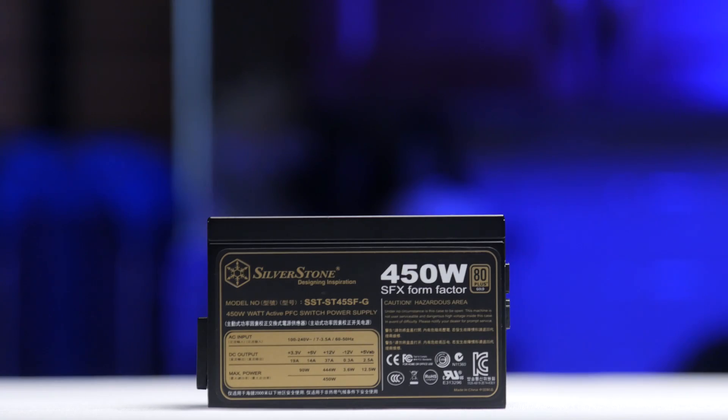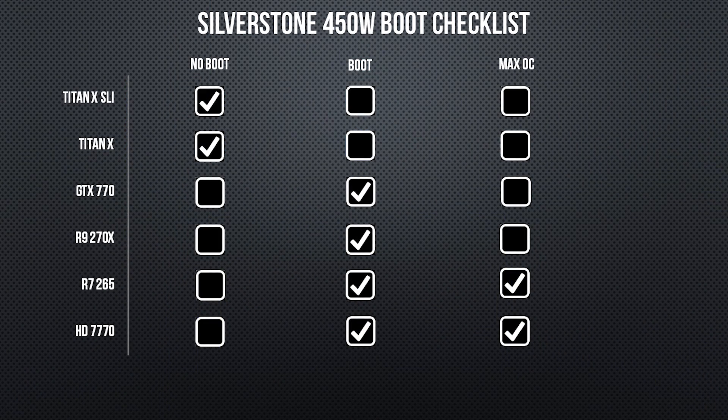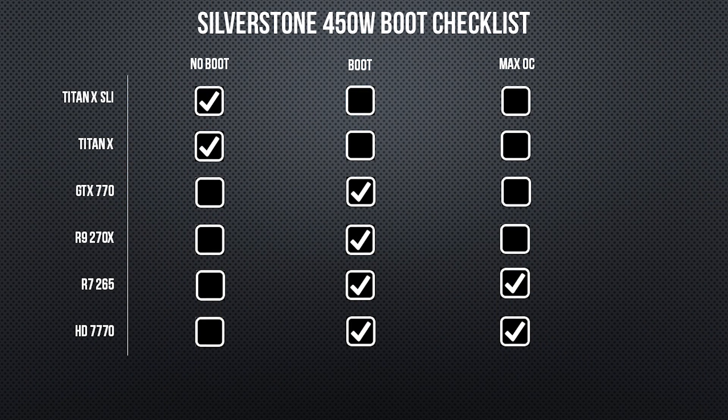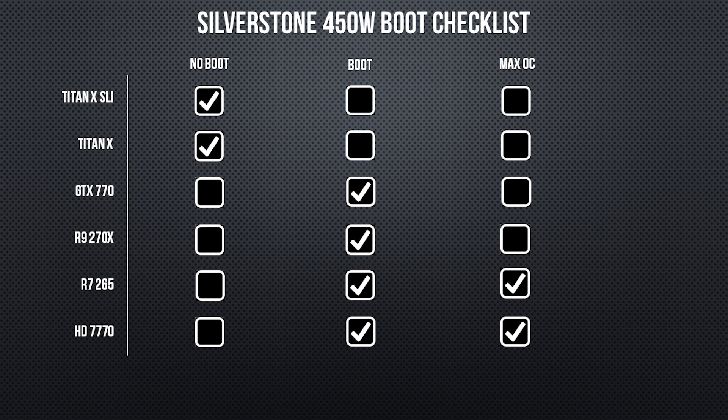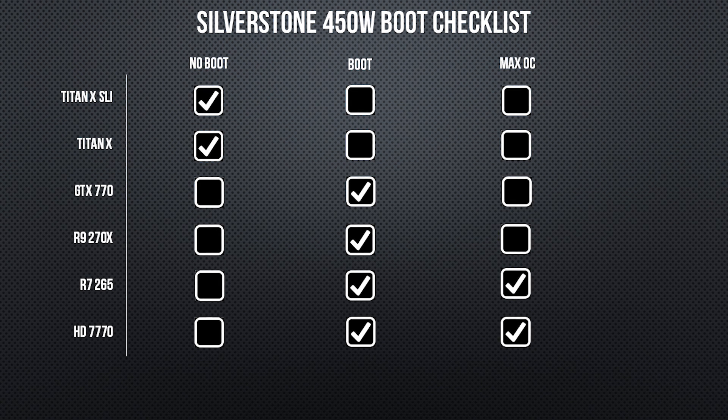Next up we have the bigger older brother to our previous legendary SFX power supply, the Silverstone 450 watt SFX 80 Plus Gold. It was fine up till the 270X, which it did manage to boot with and was able to get a max overclock from the 270X, but I was unable to get anything stable from the CPU other than just stock.